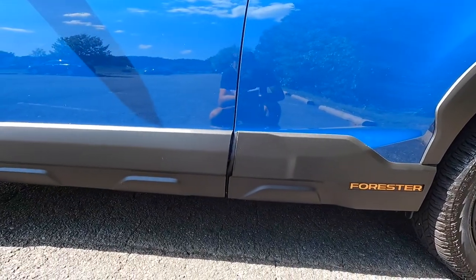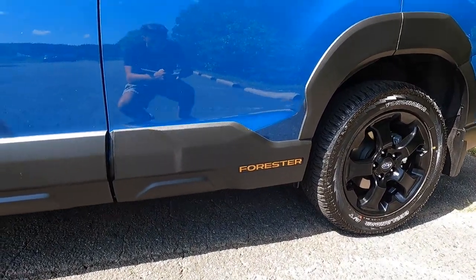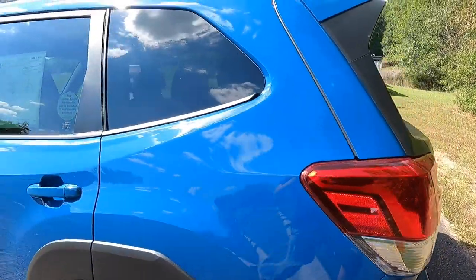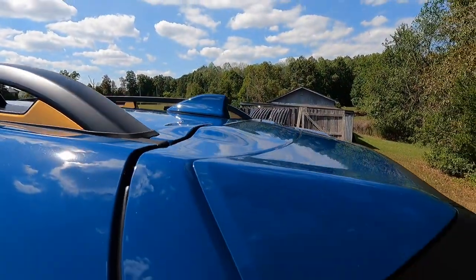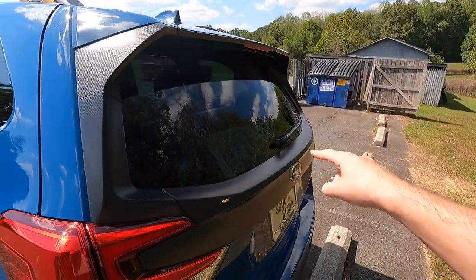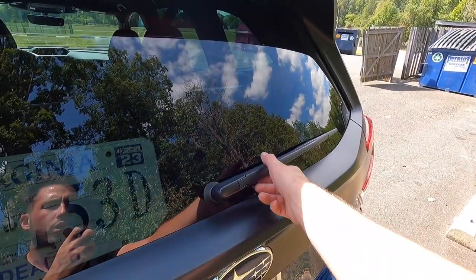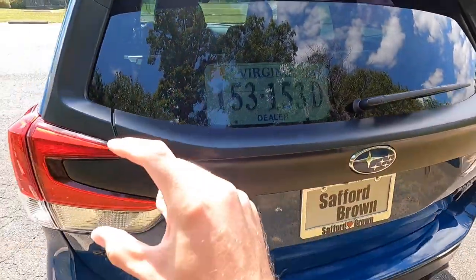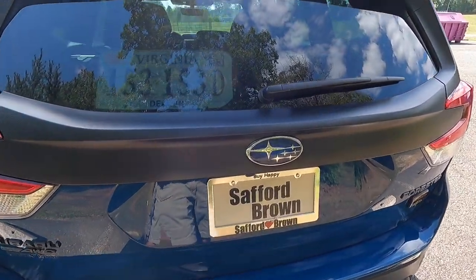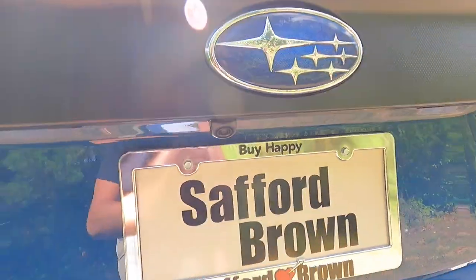Finishing up the side: you get satin black door cladding with copper Forester lettering on the rear two doors only, satin black wheel arch moldings, a body color shark fin antenna, a body color roof spoiler, black trim surrounding the rear glass, a rear window defogger, a single-speed rear wiper, and the Subaru logo on satin black trim — beneath which you'll find the backup camera.